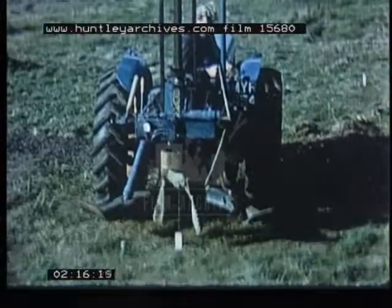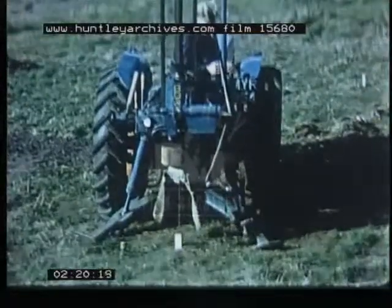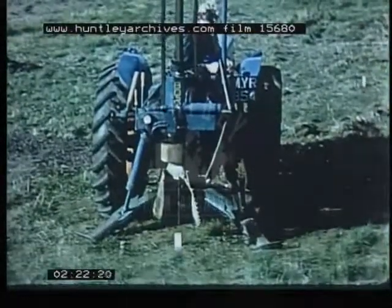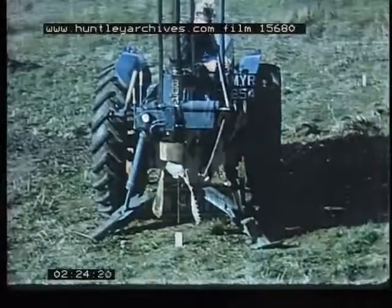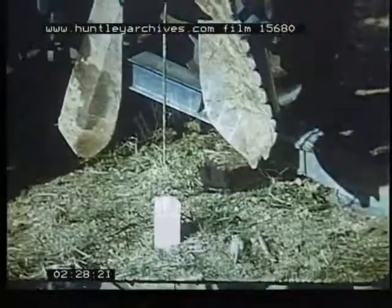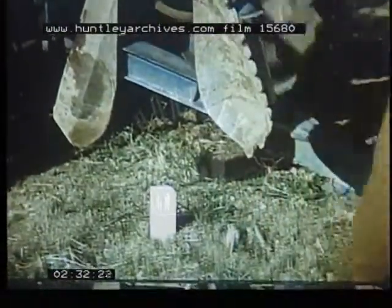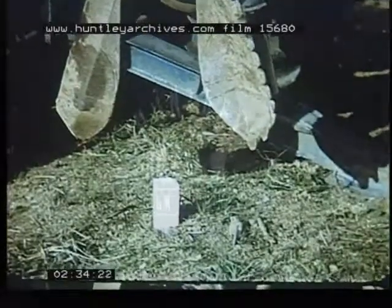When the auger has been positioned above the first peg, the tractor is leveled by means of its hydraulically operated legs with the aid of a circular spirit level mounted on the machine in front of the driver, bringing the positioning rod directly over the peg. The rod is then withdrawn from the auger head and the specially designed shovel for collecting the discharge spoil is unhooked from the machine.